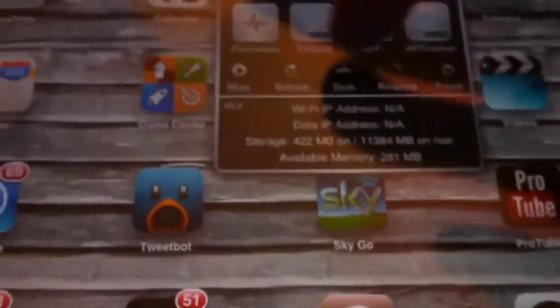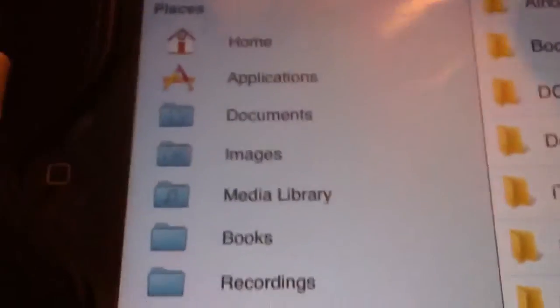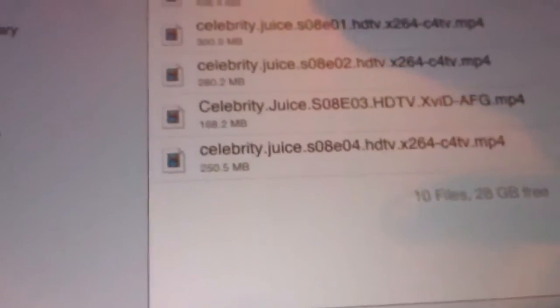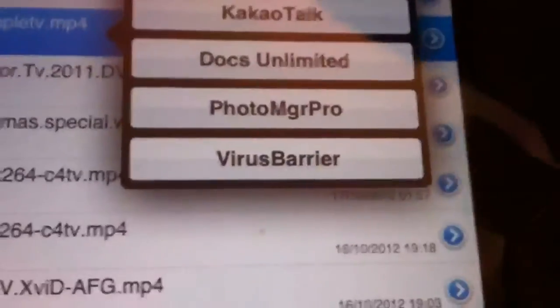For the iPad — this is jailbroken — you'll need the camera connection kit and you'll also need i-File. So open i-File, you'll see the flash drive there, choose that, then choose any file and open it with the video player.